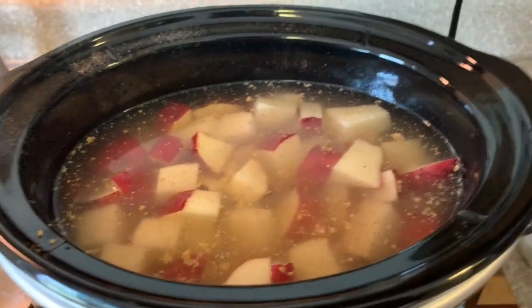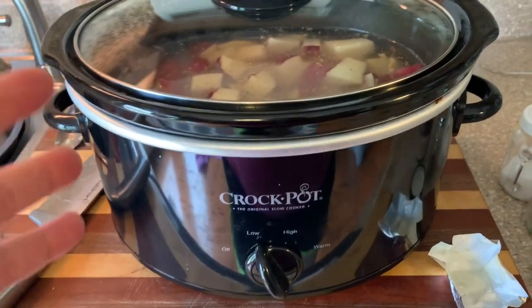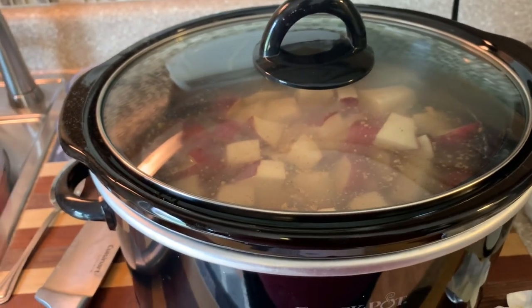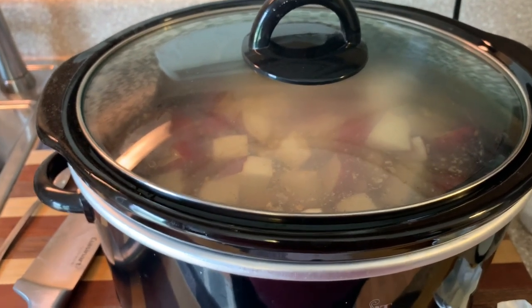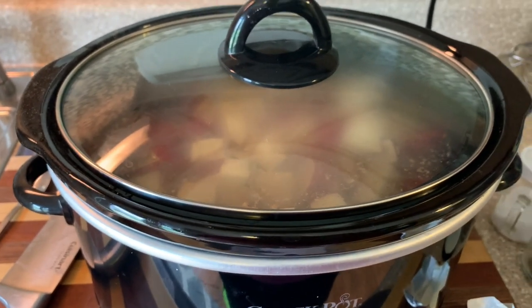Now we're just going to pop the lid on. I'm cooking these on low since the roast is going to take a while, but you can do low or high — just go by how much time you have. You want to make sure they are fork tender and nice and soft, then you can drain them, add in some milk, some butter, some cream — whatever you want — and just mash them up. They are delicious mashed potatoes.